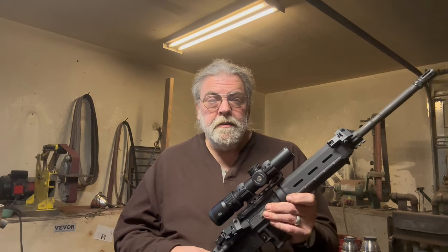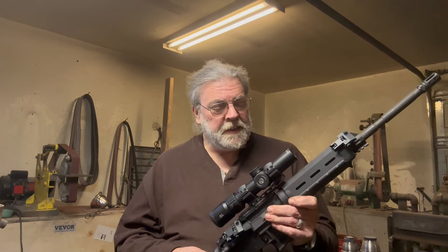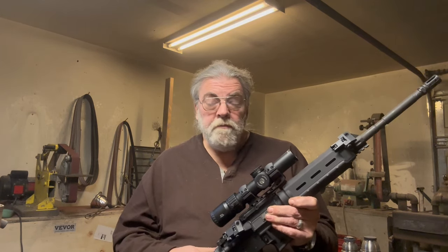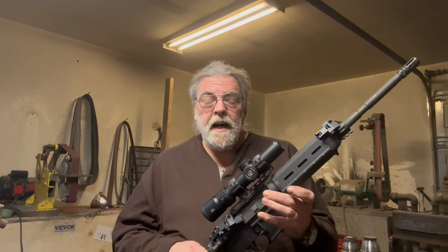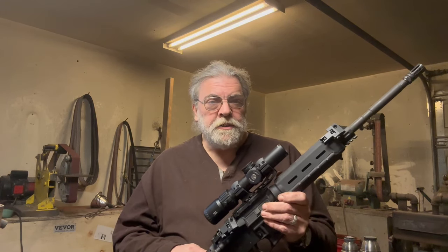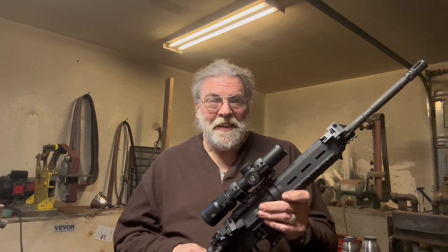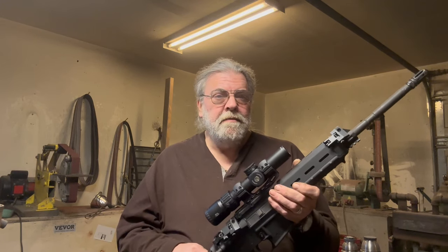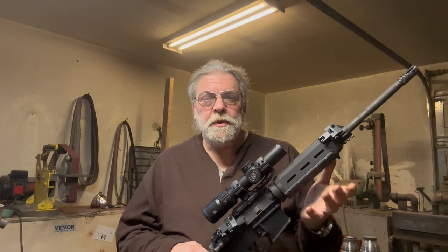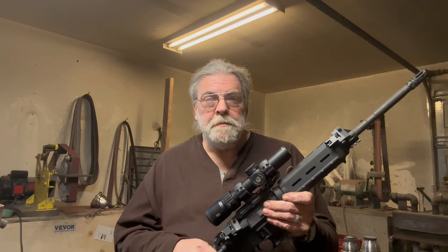A viewer and friend from online has offered up a Swamp Fox, which I will be very happy to take advantage of and use. I will do a full review of that because I'll have it long enough, and I'll probably put a meaningful number of rounds through it in rifle range and outdoor conditions to be able to give you some kind of useful opinion on it.